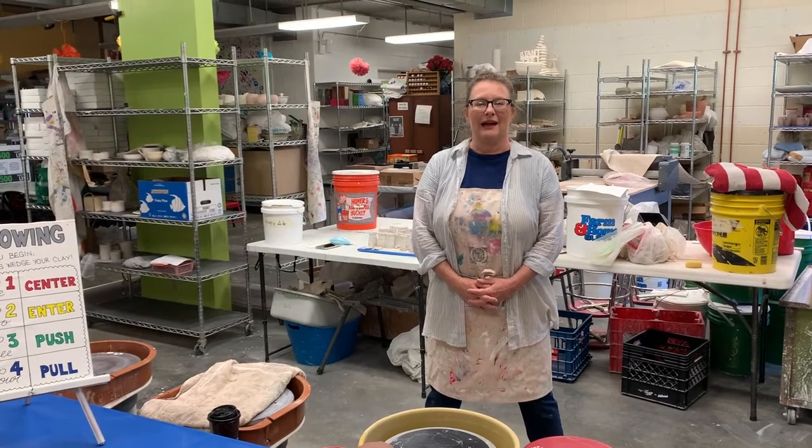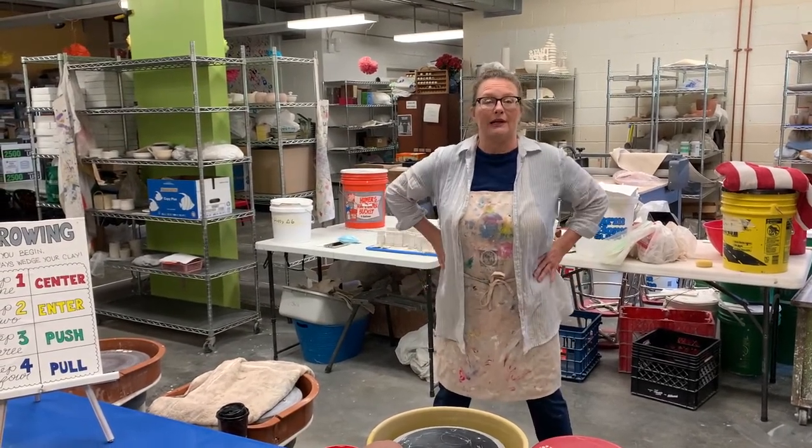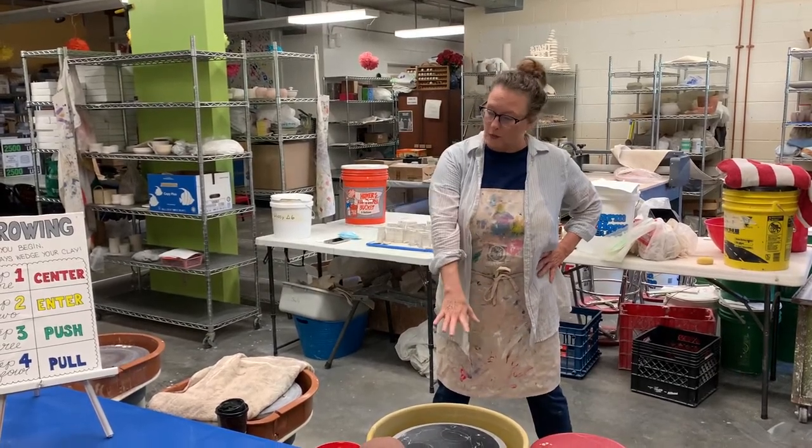Hi, my name is Vicki Sandercock. I work here at the Quincy Arts Center. I do a lot of teaching, and they asked me to come over today and do a little demonstration of throwing on the wheel with clay.